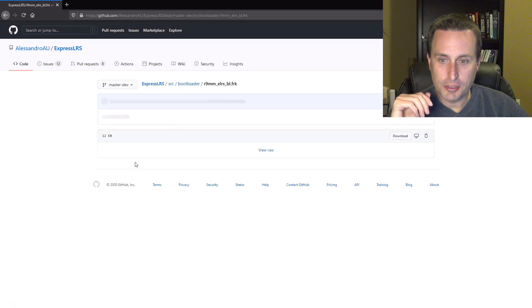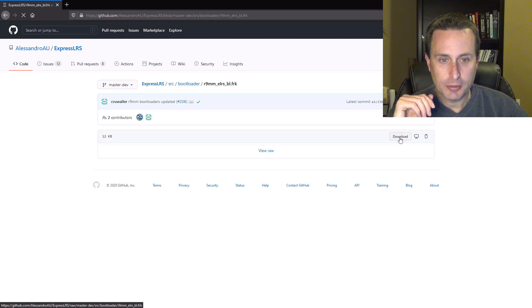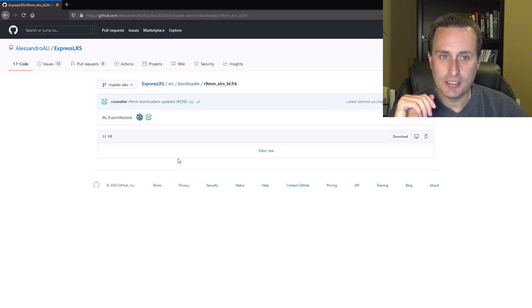What we're going to do is click on this file here to download it, hit download, and save that right to my downloads folder.